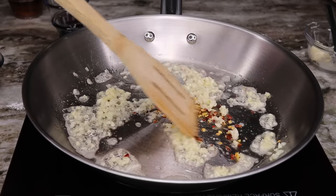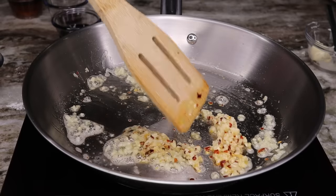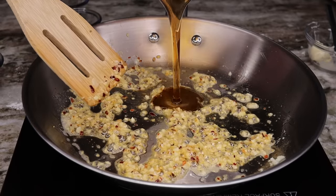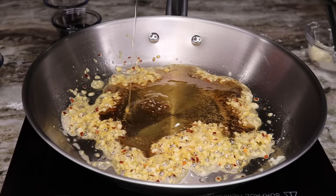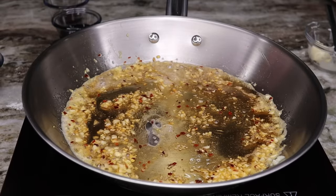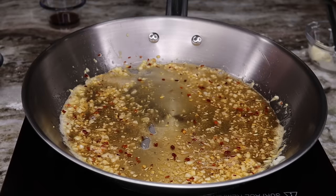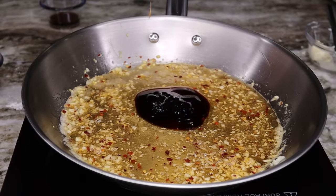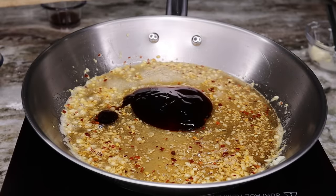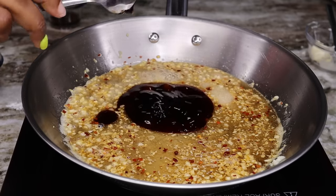A few seconds later, add your red pepper flakes — a little bit goes a long way, so don't add too much. Stir that in, then pour in your honey. I love the combination of honey and garlic flavor. Stir it together and cook on medium-low heat. Next, add in your oyster sauce and stir it in, making sure to scrape every bit of sauce from the bowl.